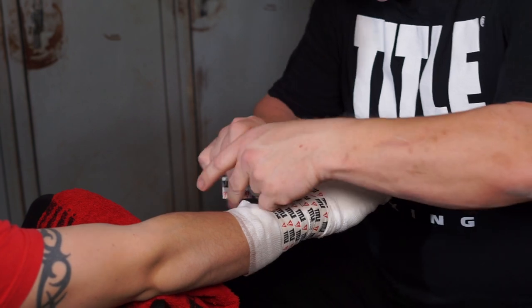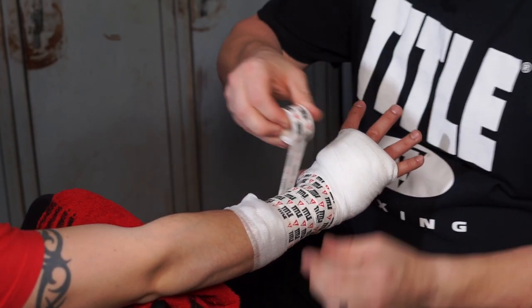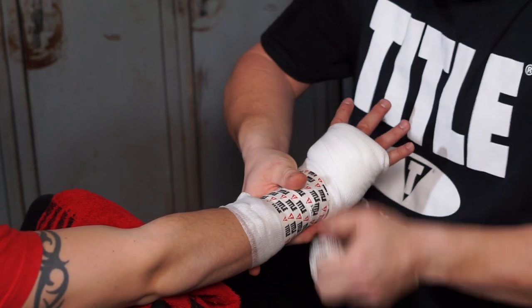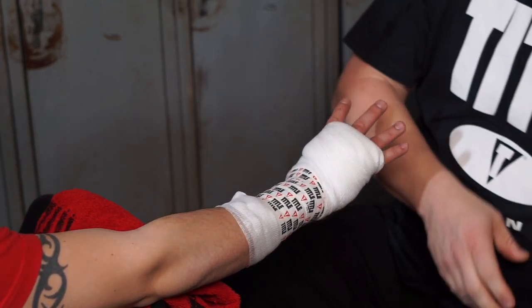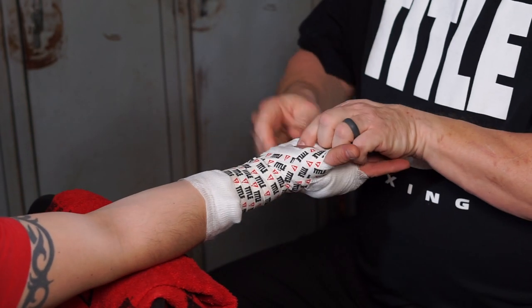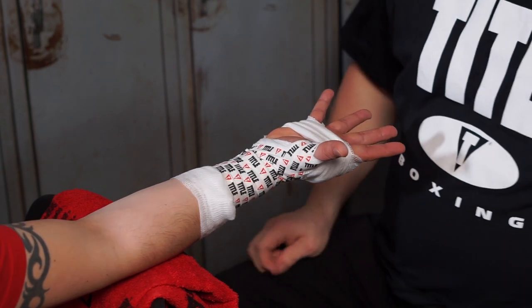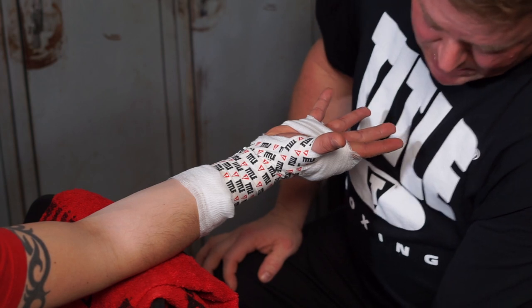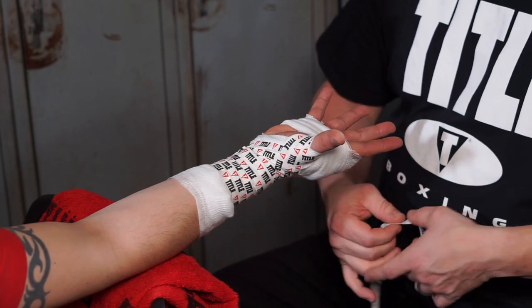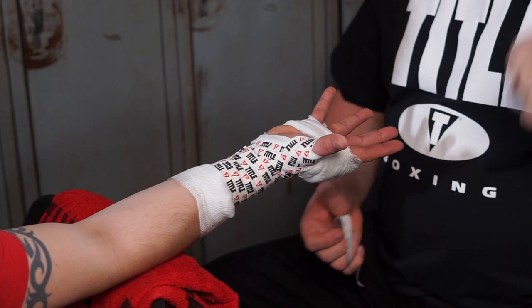Going around the thumb one more time, bringing it up, finishing it off right here. So now we're going to go between the fingers. Did you notice the palm is still exposed? That's not necessarily a necessity in boxing, but some fighters — especially crossover fighters — prefer their palm be exposed, because when they grab hold of it, it gives them farther to dig their fingers.